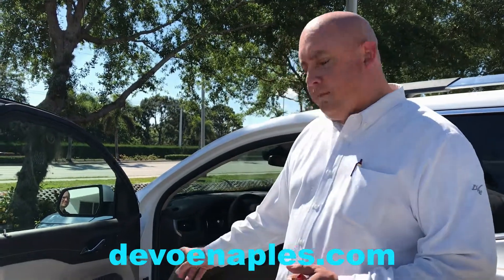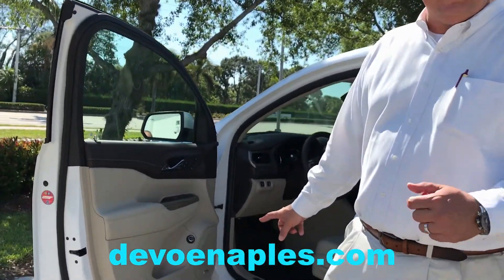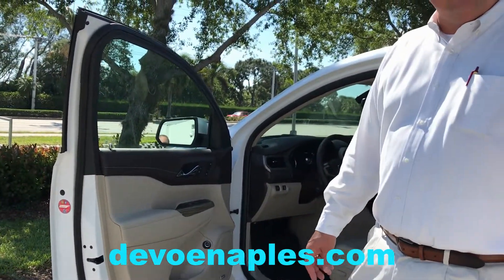Hi everyone, Matt Kola here from DeVoe Buick GMC in Naples, and today I want to talk about how to operate the power programmable tailgate available on all of our midsize and fullsize SUVs.